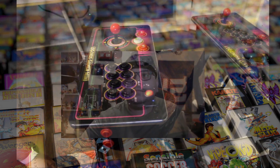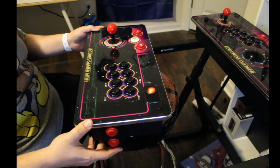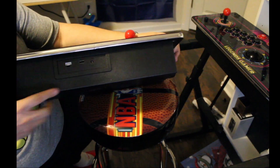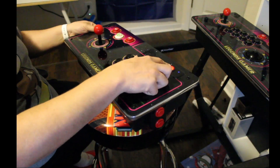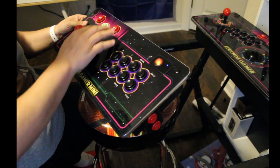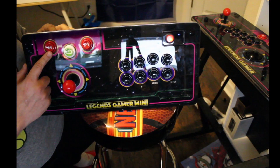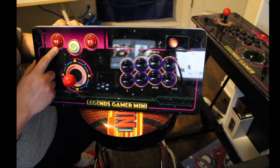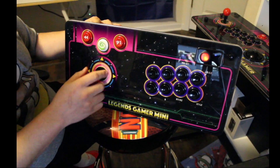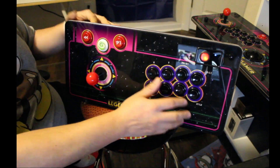Here we are with the Gamer Mini Legends — and it's a beautiful build quality. You can see the HDMI output and the USB port, the on/off button. It's just like your control deck on the Legends Ultimate or the Legends Gamer Pro. You have your rewind button, your home button, your player one button, and eight action buttons — that's the layout, really meant for modern fighting games.